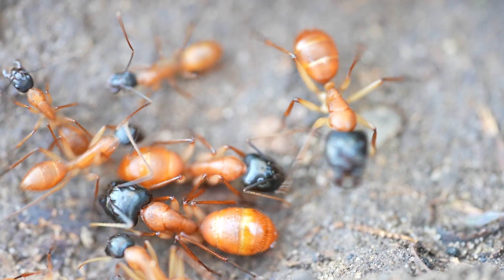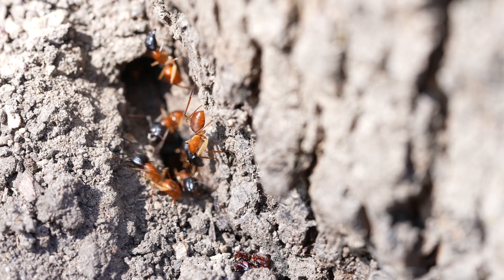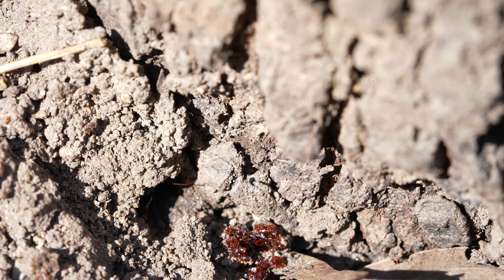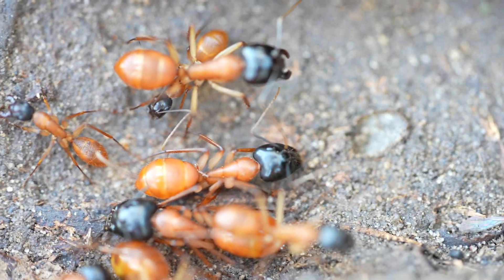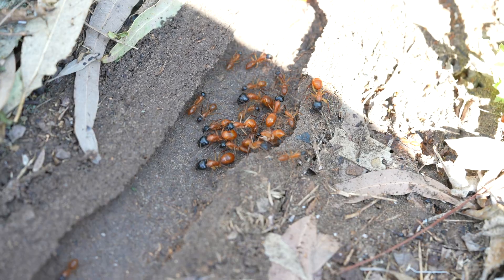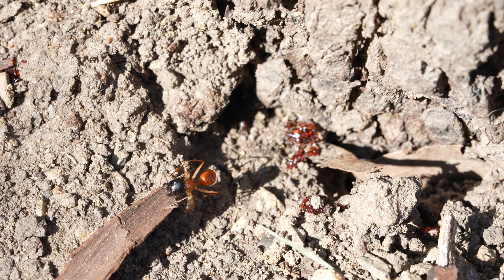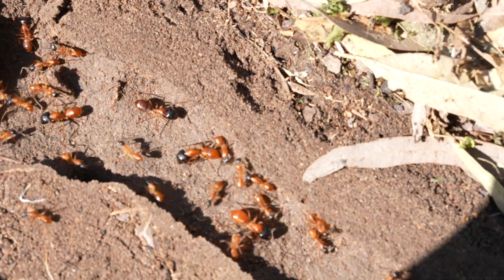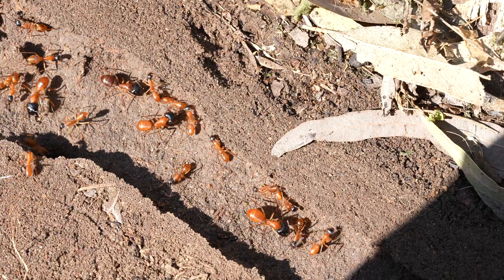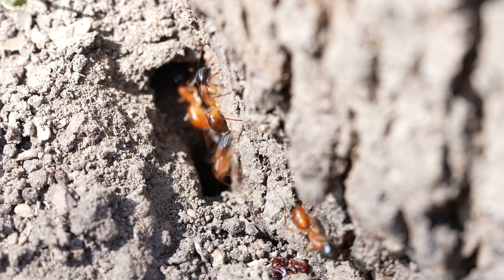I've taken footage of majors from a similar species, Camponotus nigriceps, to display what they look like. Majors are primarily responsible for defending the colony from predators and rival ant colonies using their strong mandibles, which make them well suited for combat. They also help with excavation and expansion of the nest. Then you have the smaller workers, or minor workers, who are responsible for foraging for food and bringing it back to the nest to feed the colony.